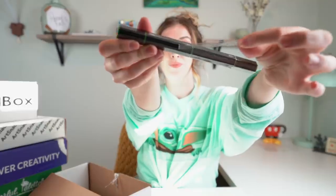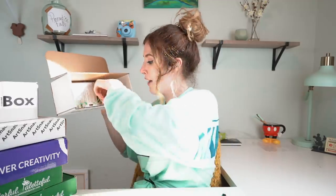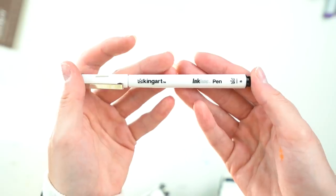So this is called a tri-blend by Spectrum Noir. It is a light green blend and you have LG1, LG3 and LG5. There are so many pieces to it. Next up, we have a King Art ink line pen - I've not heard of one.